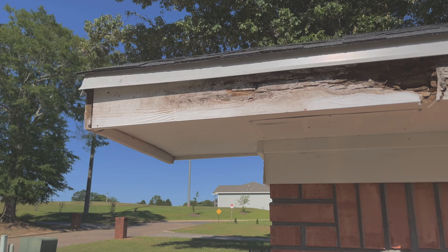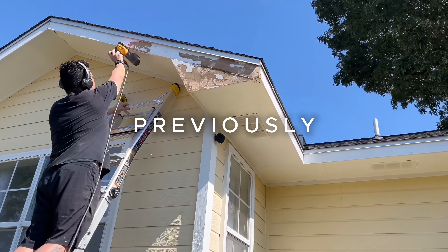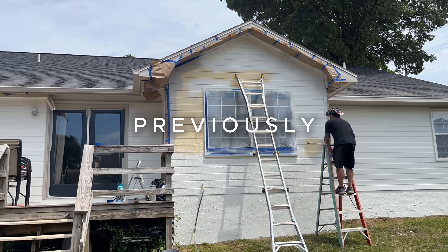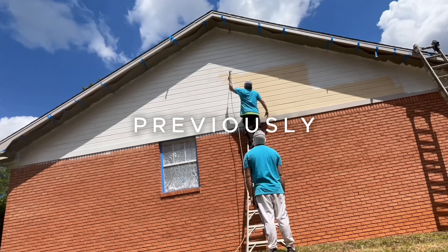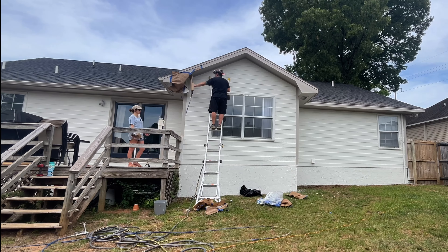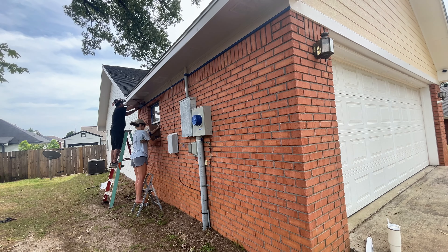Look at this! In last week's video we prepped the back and sides of our house for paint and painted the trim and body of the back of the house. We decided to play it safe and hire painters to paint the highest peaks on the left and right sides. If you missed last week's video make sure to check it out - it's linked in the description below. Now it's time to remove the paper and plastic sheeting from the back of the house and finish painting the sides.